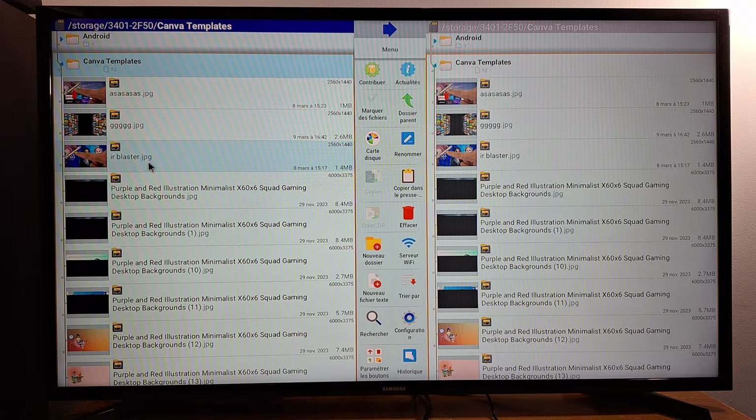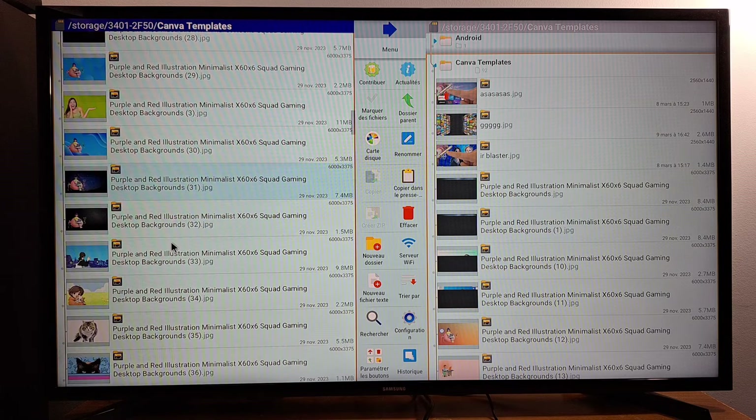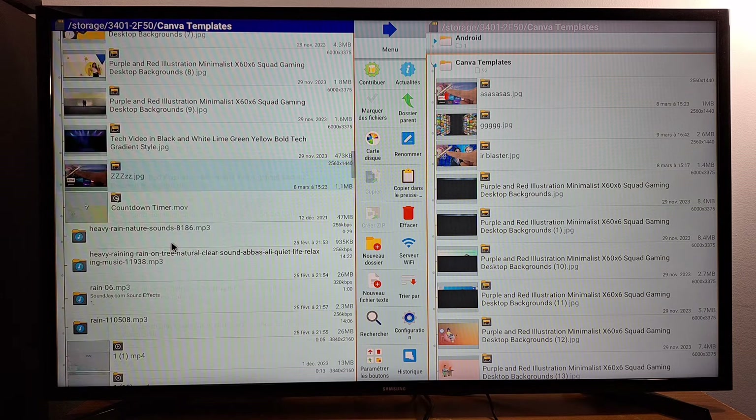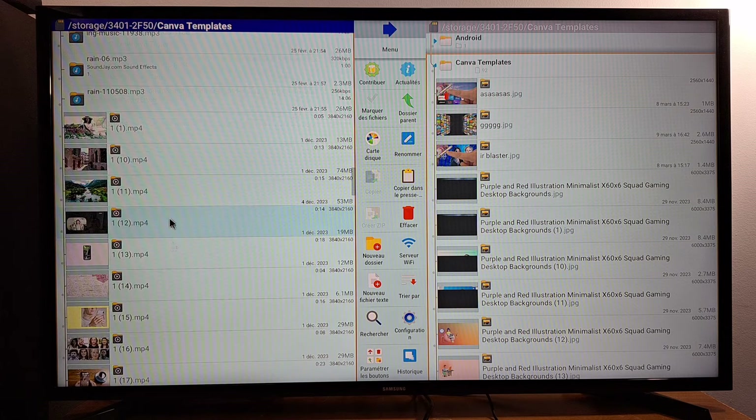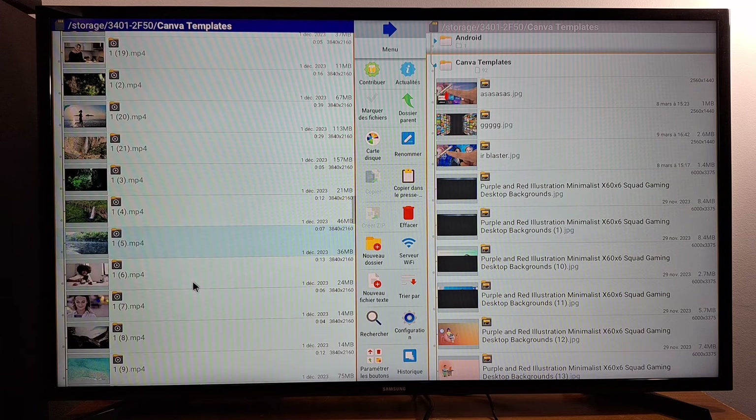Now I'm going to share a video file. As I said, most televisions and TV boxes support MP4 for videos. This is an example — you have the name of the video with a dot MP4 extension. Most TV boxes and televisions support the MP4 format. I'm going to open this, and it opens without any problems because the format is supported by my TV box.